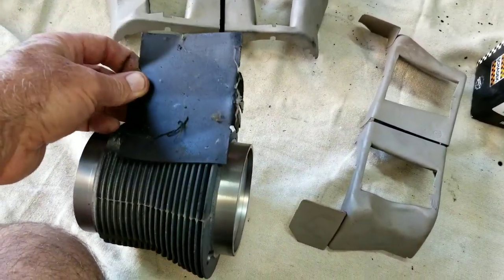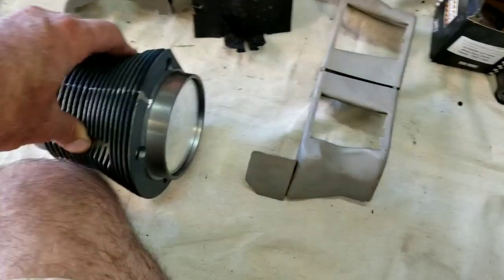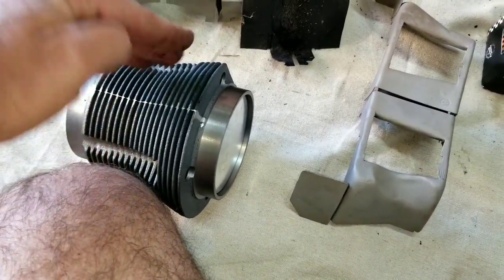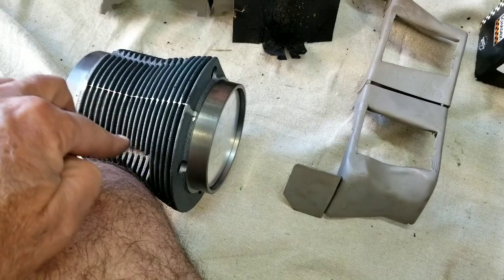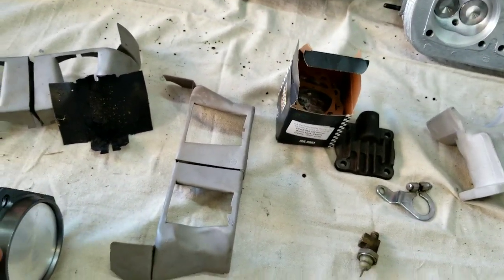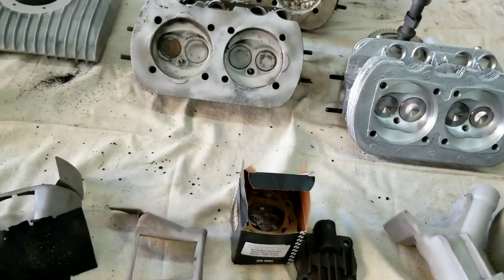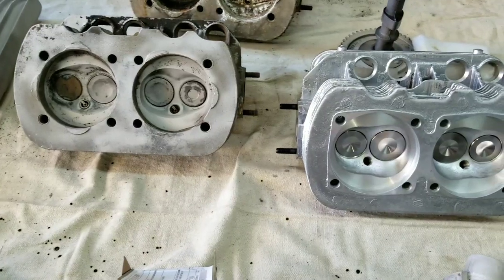That's what we found over the years — most always, whenever you had a burnt piston, it'd be burnt right past where that shield was. With these cool tin pieces controlling the air and getting it to go all the way around your piston, it's really a beneficial thing and it does upgrade the engineering of the Volkswagen.